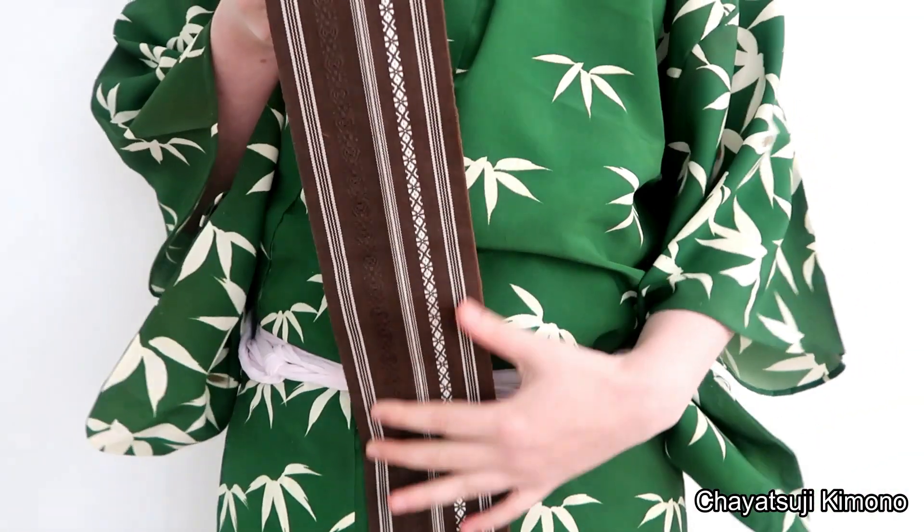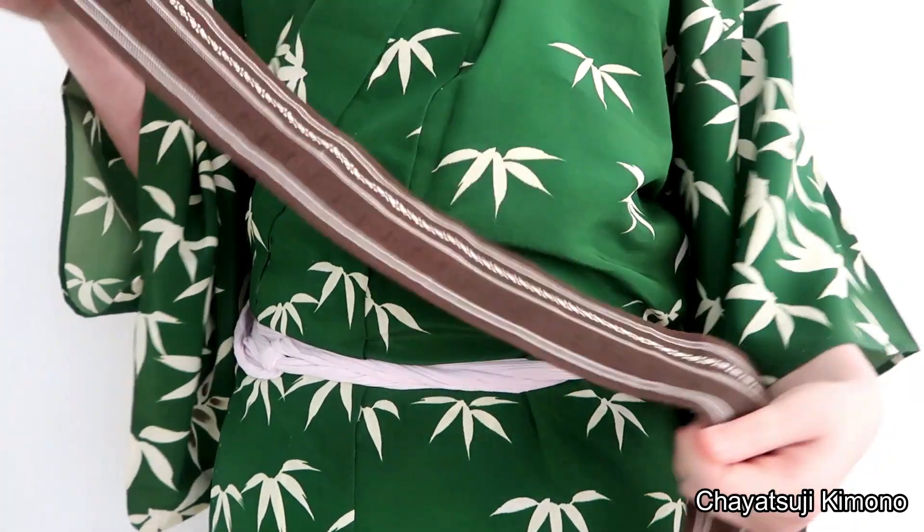With most men's tutorials, you'll be able to do this in a few minutes — it's not that hard. Let's grab your obi and tie the musibi. I grabbed a kaku obi of mine.